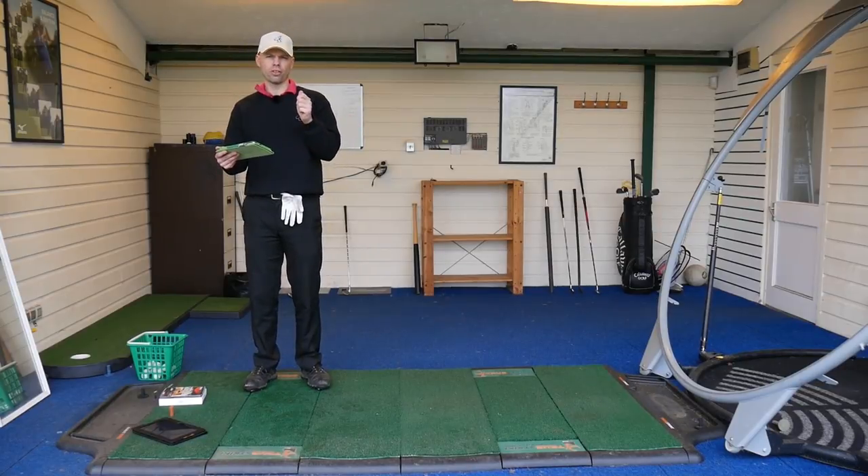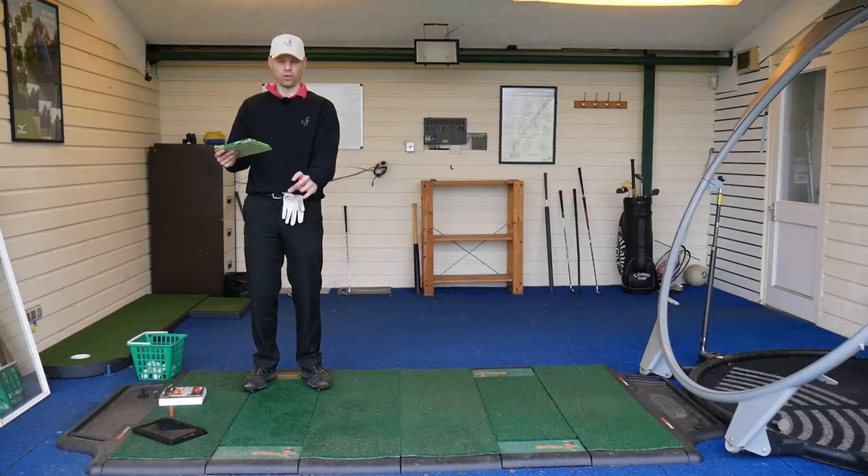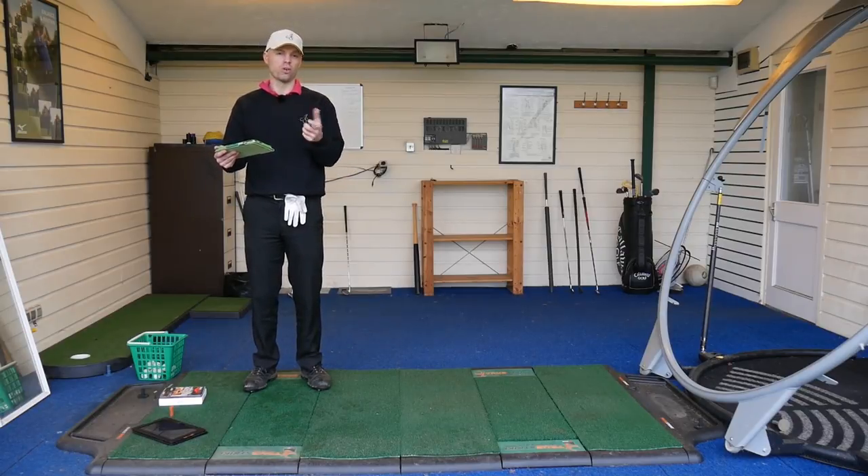Feel-wise, the Pro — the Pro V1 equivalent — felt softer, and the Pro Plus felt harder like a Pro V1X. To the point where I got three people and blind tested them: I put one Pro V1 and one Vice Pro down on the floor so you couldn't see what they were, and got them to hit. It was interesting that two out of the three called it wrong — they thought the Vice Pro was the Pro V1.